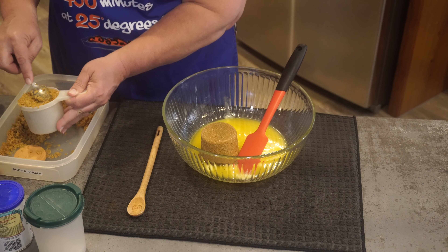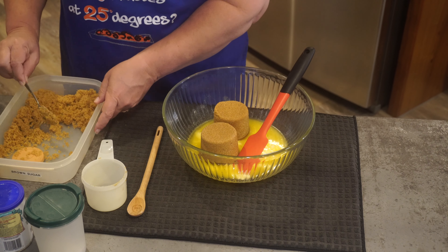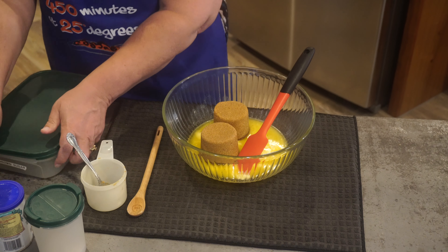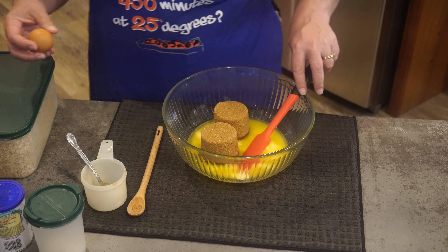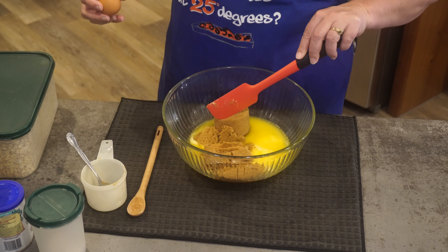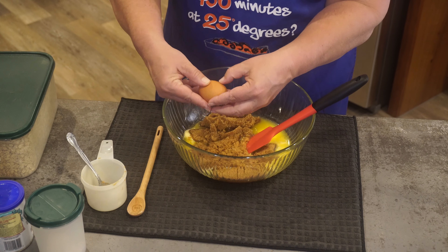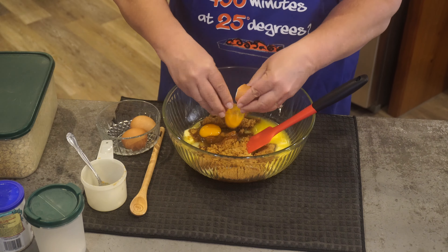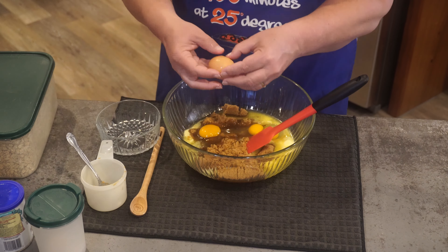Last week when I was making granola I used up all of my brown sugar, which I was actually really excited about because I wanted to try making my own. So this brown sugar is homemade — it's one cup of sugar to one tablespoon of molasses. If you want lighter brown sugar, add a little less molasses; if you want darker brown sugar, add more. The oven is preheating.